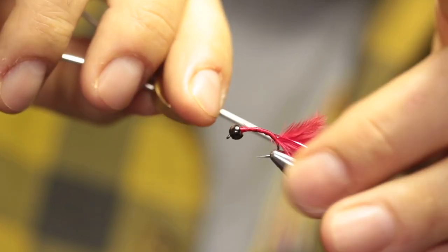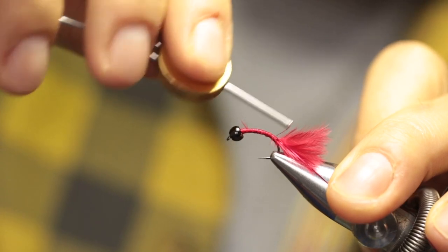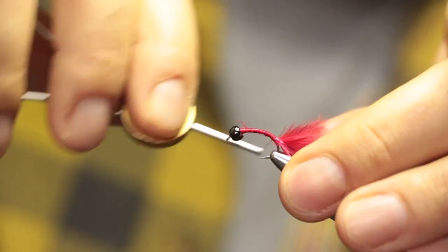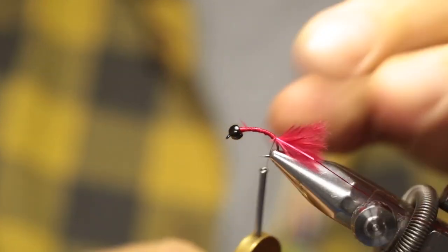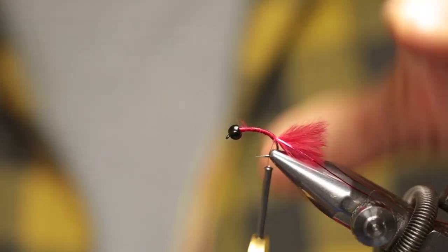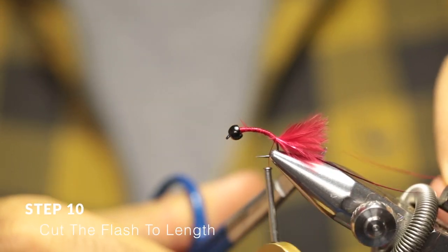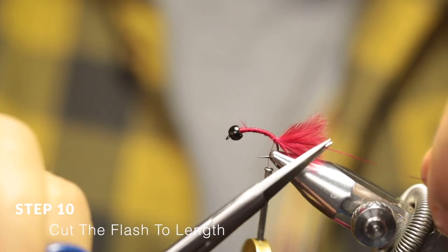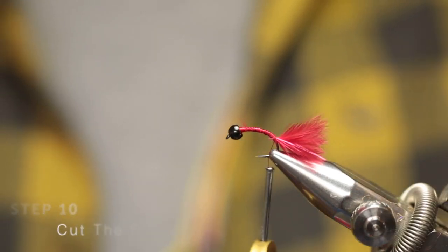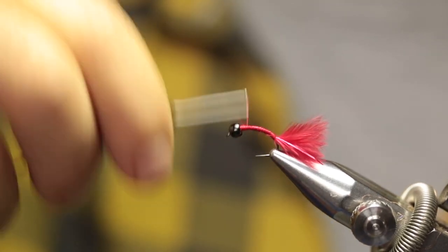While keeping tension on the flash fibers, just wrap your thread to the base of the tail. Now take your scissors and just cut the fibers to about the same length as the tail. Now move your thread all the way forward.